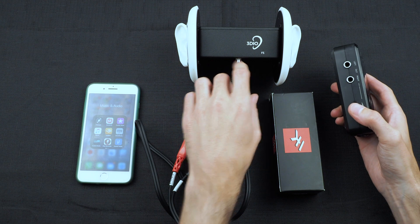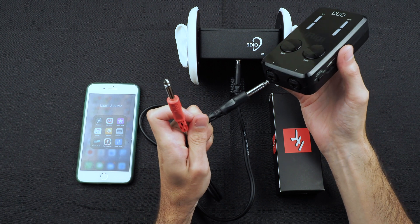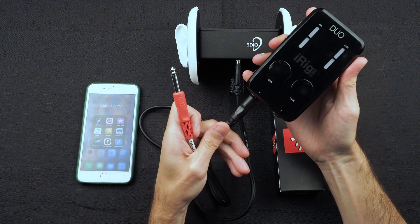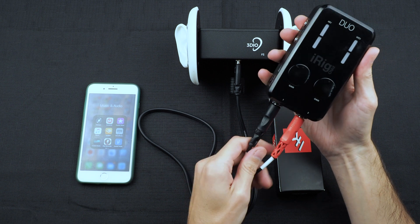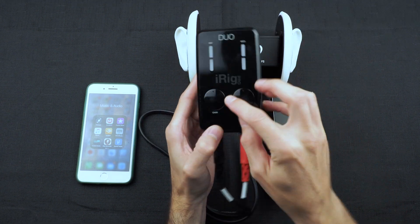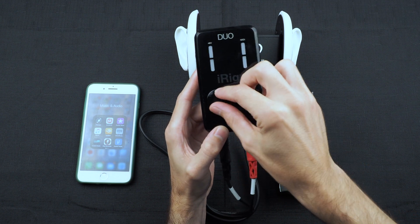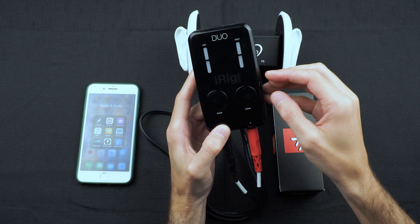Once you have the 3.5 millimeter connected, you'll want to take the black connector into channel 1 and the red connector into channel 2, and then you'll want to set the gain settings. You would set it to about halfway — about 5 out of 10.